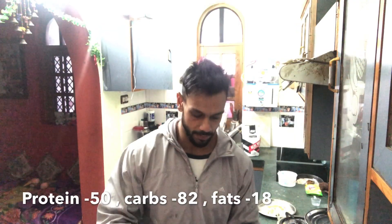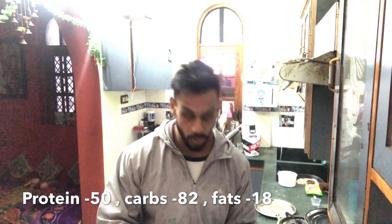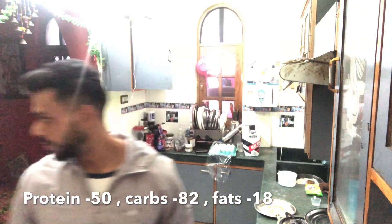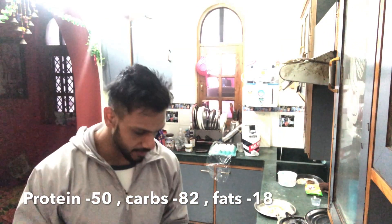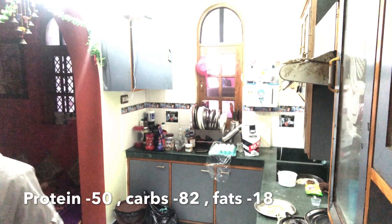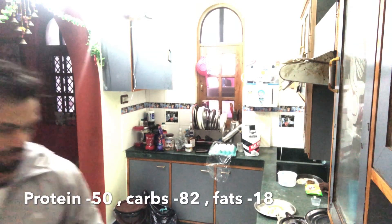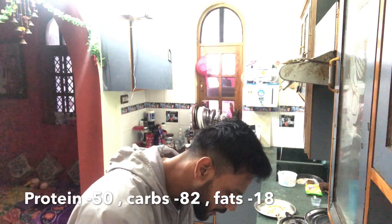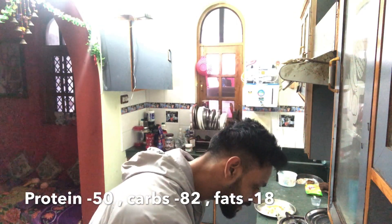Eggs: 200ml egg whites and one whole egg. 100 grams uncooked cream of rice. Carbs are 82, total fats are 13, and protein is around 50. So these are the macros.